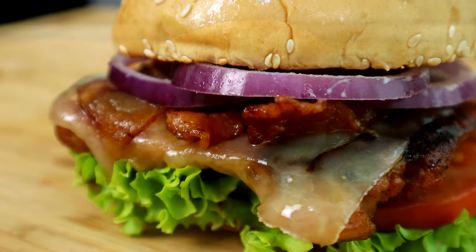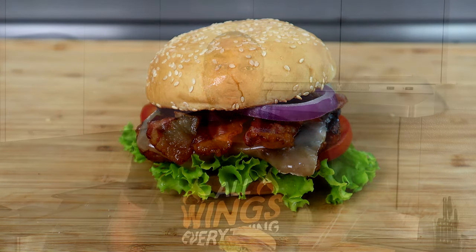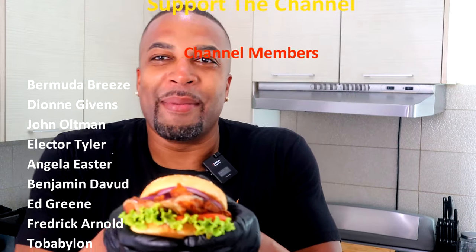And there you have it, guys — a grilled jalapeno chicken sandwich. Let me know what you think in the comment section below. Let's go ahead and jump into quality control, because I know y'all want to know what this baby tastes like. Let's go. We're in here — quality control. Let's bring this baby to the front of the congregation.